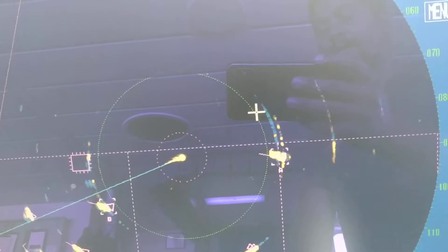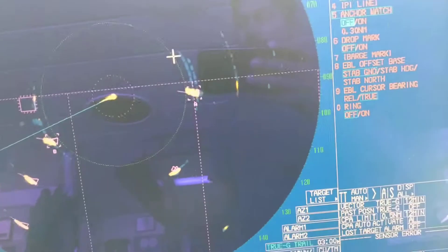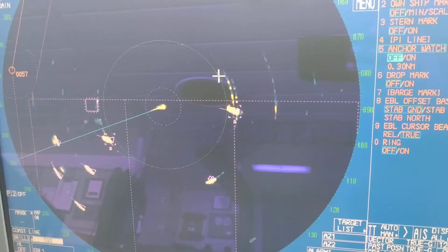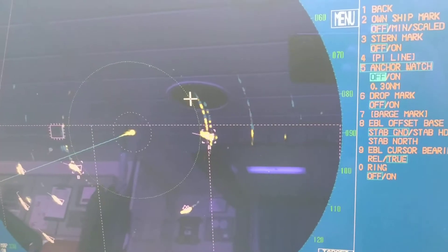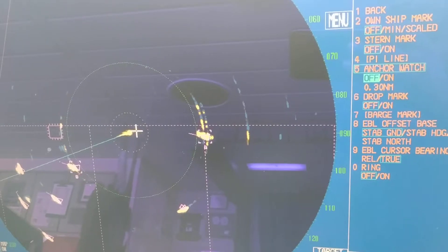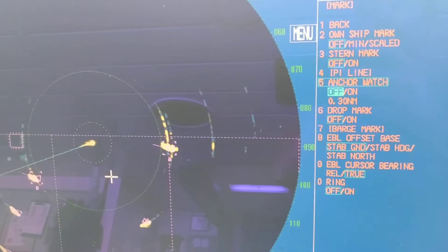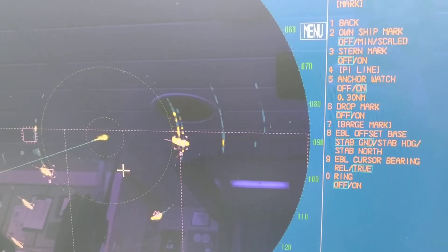The basic advantage and function of this anchor watch is that you can maintain the anchor watch by using the VRM from other targets and keeping a good look on their bearings. But if you are on the bridge busy with paperwork, chart work, or something else, and not continuously attending the radar, you should start this anchor watch. Once your ship drags out of this circle, you will hear the alarm shown in the alarm indicator, and you can attend your vessel. That's how you can start and maintain an anchor watch.